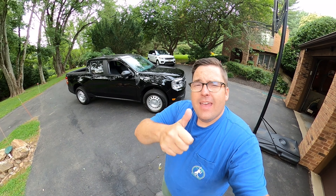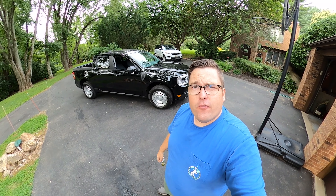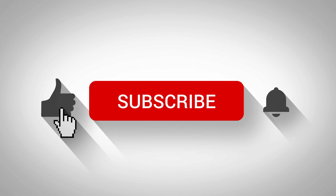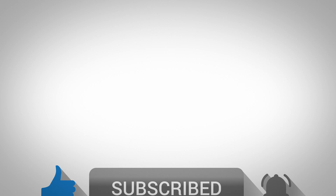I hope you found this helpful and thank you for watching. Be sure to subscribe to my YouTube channel — it means a lot to me and you're going to see more content about this Ford Maverick in the future. Have a great day and we'll talk soon. Bye-bye.